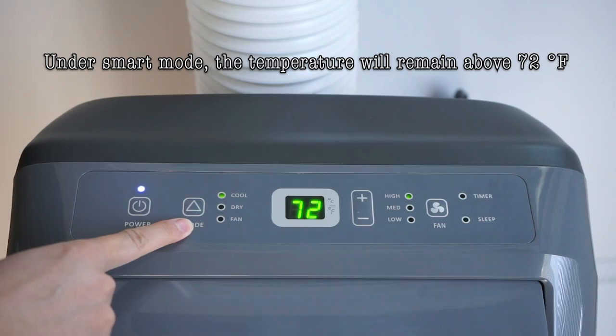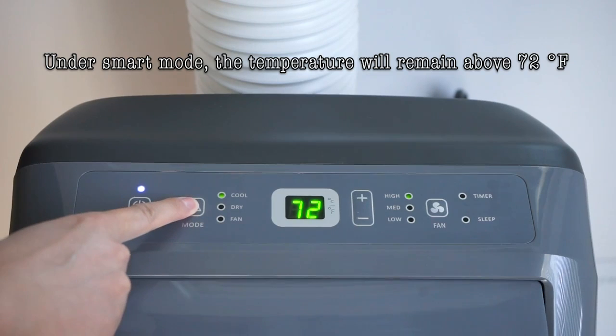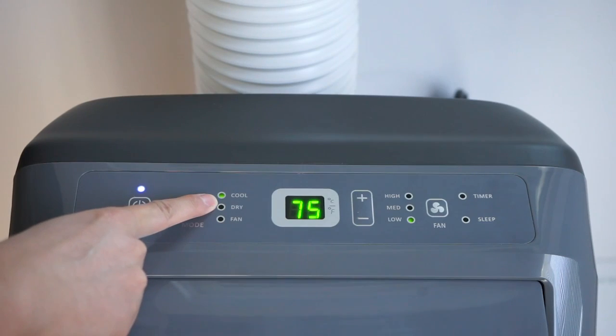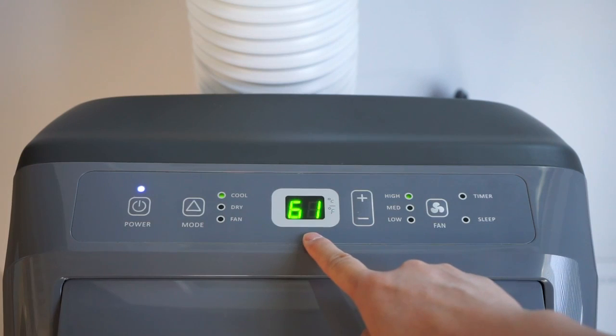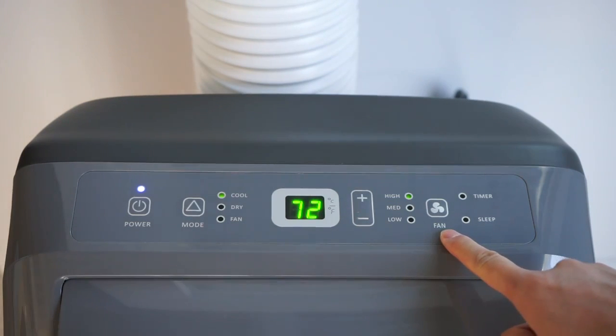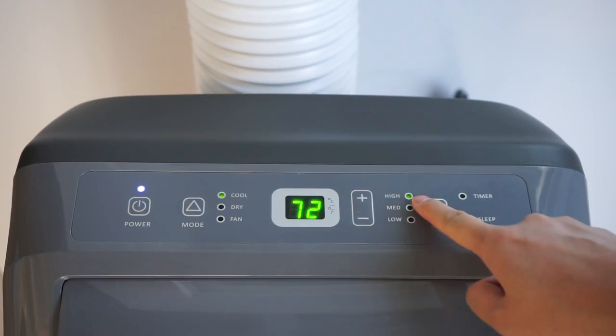Third, your unit may be on smart mode. Please reselect cool mode by pressing the mode button three times to quit. Then set the temperature at 61 degrees Fahrenheit by pressing the minus button and set the fan speed on high.